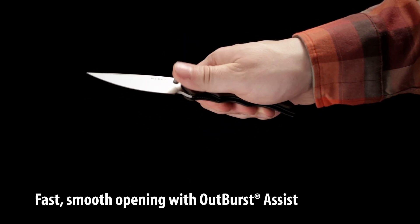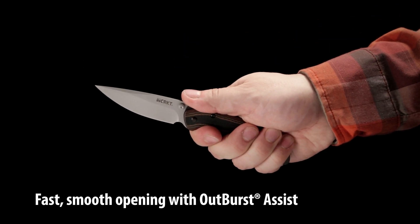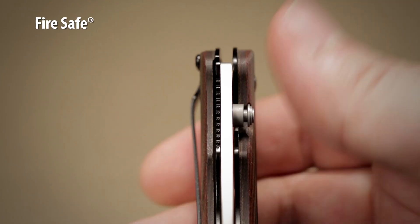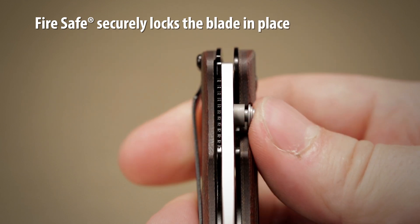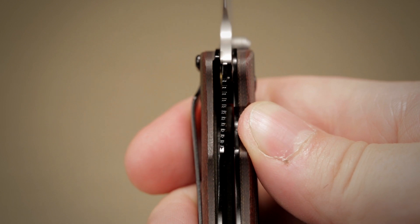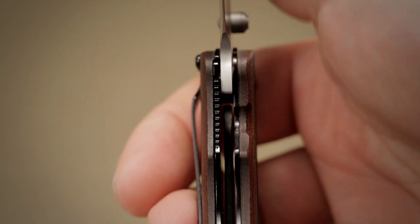The knife features outburst assisted opening with the patented fire safe mechanism. The blade is safely locked by the fire safe pin. Once the safety button on the end of the thumb stud is firmly depressed and nudged outward, the blade springs open for instant use.